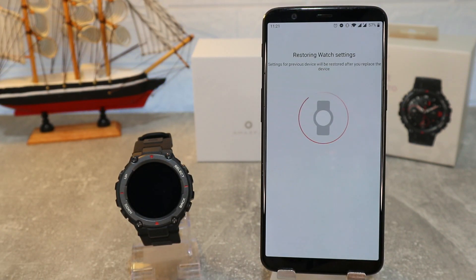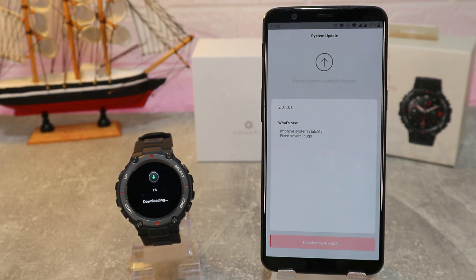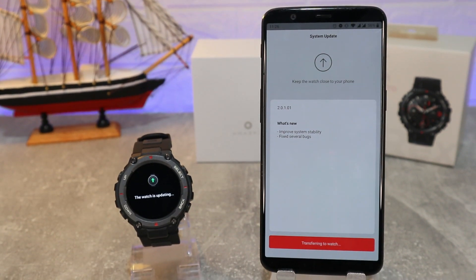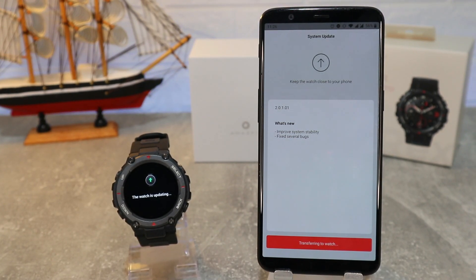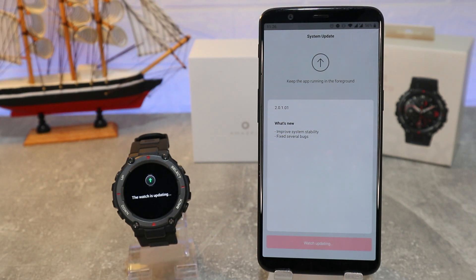It will restore the watch settings, and after that we got an update — we didn't expect this, but we haven't used this app for a while. After it's updated, the system will transfer to the watch. We have a new improved system stability and several bug fixes, which is good from the Zepp app — thanks to them.